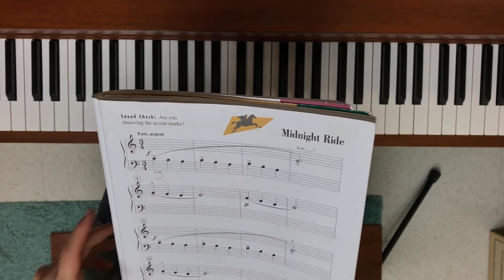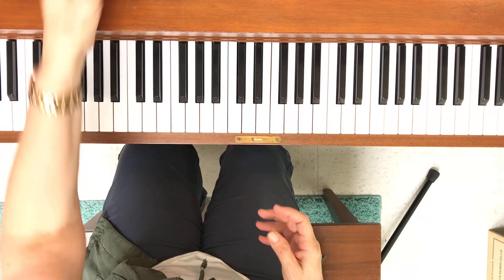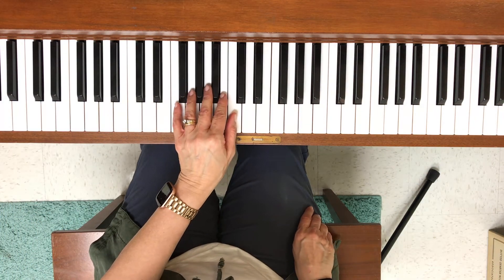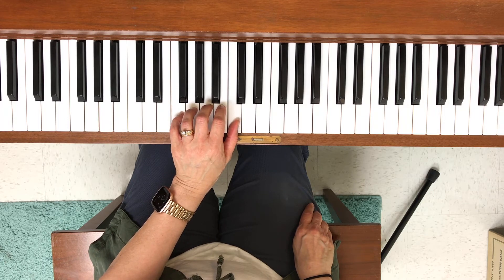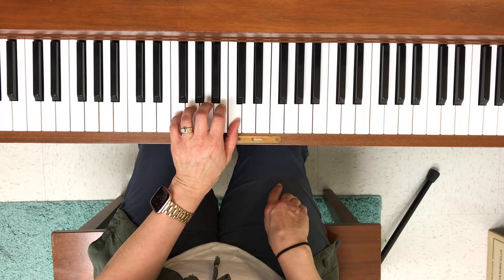Three-four time means we're going to be counting one two three, one two three, one two three. Make sure you follow the direction of the notes as they are moving and always look for patterns. Take your left hand thumb and place it on middle C, and line your fingers up one finger per key.